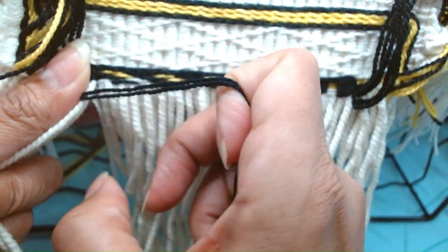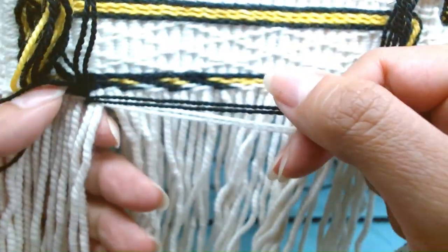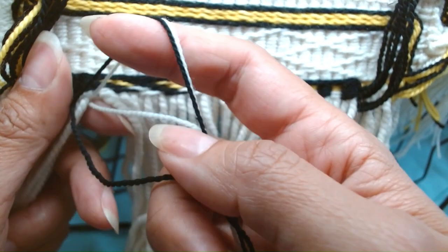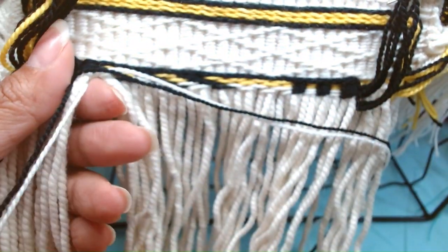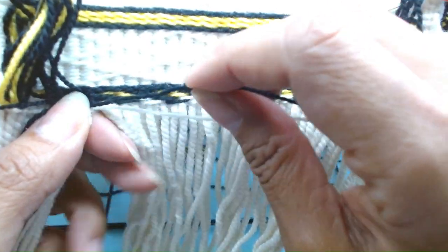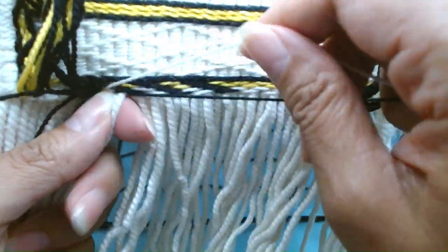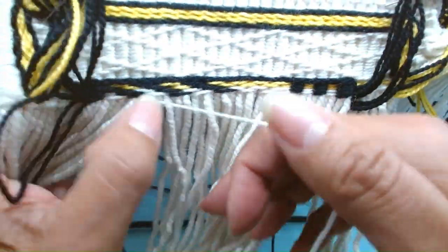The black goes over 2 and the white goes behind 2 and they meet up in the front. The top one is going to be row 5, the top black and white. The bottom is going to be row 6, so we're going to put that aside. Row 5 calls for 2 black over 2, then white over 4, then black over 4, then white over 4.